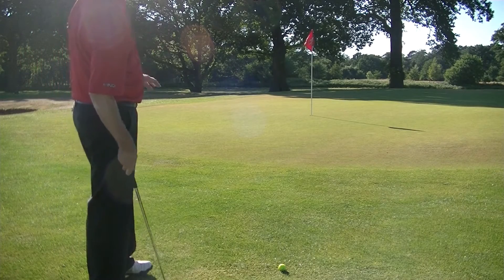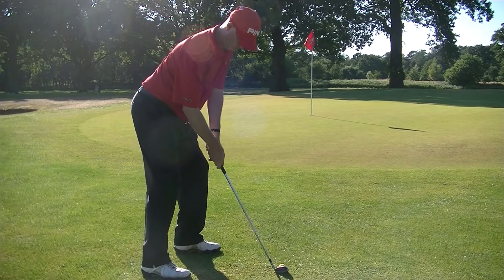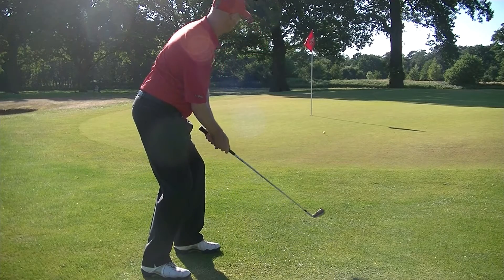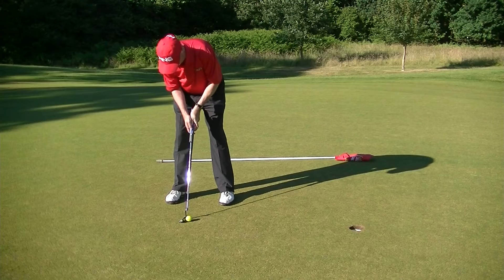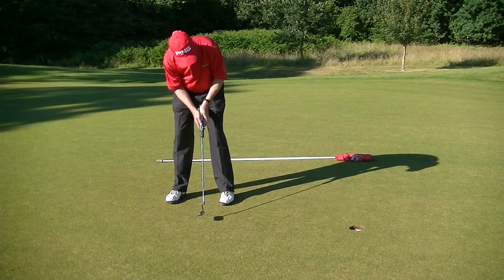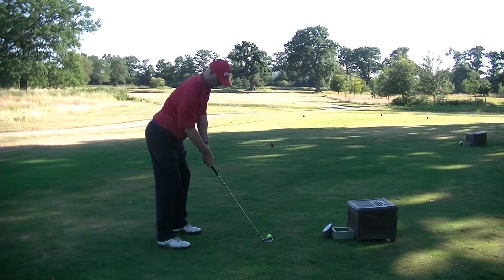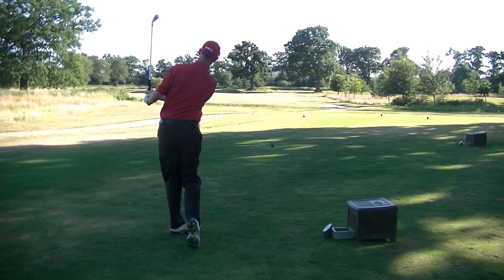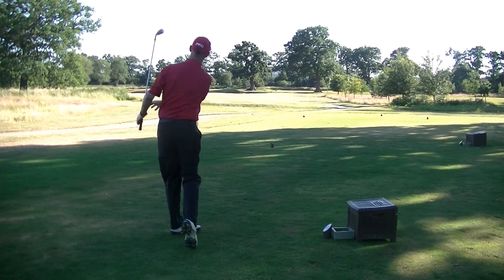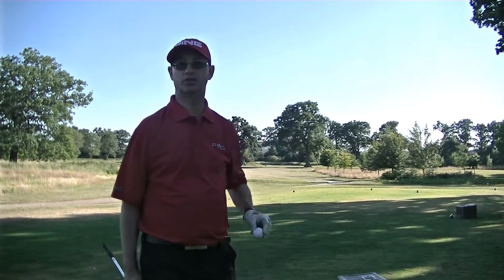I've come up a little bit short so I've got a little chip just up to the flag. It should be nice and straight forward. I've actually hit that green in regulation, so I'm going to have to go and drop another ball off. That was a yellow ball and I'll use a white one to try and get up and down.